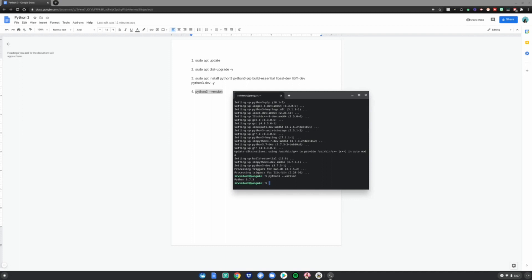Once it's done, do the last command: Ctrl+C, Ctrl+Shift+V, click Enter. As you can see, it's Python version 3.7.3. Now enjoy Python 3 on your Chromebook. Thank you all for watching.